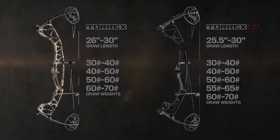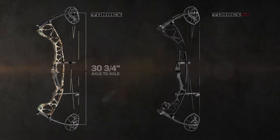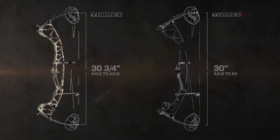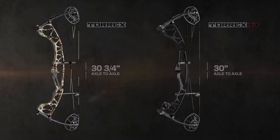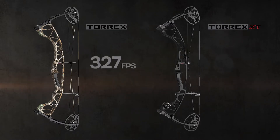The overall size of the bows is right at the sweet spot for all-around use. Their axle-to-axle measurements are 30 and 3 quarter inches on the Torrex and 30 inches on the Torrex XT, and they only weigh 3.8 and 4 pounds, with brace heights of 7 and 6 inches. The Torrex fires arrows at 327 feet per second and the XT at 336.